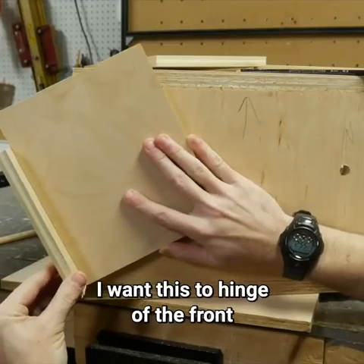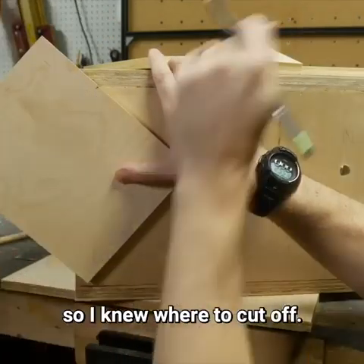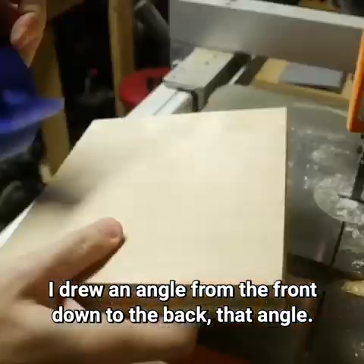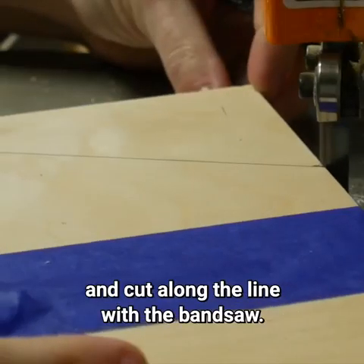I want this to hinge on the front, so I test fit where the hinge would be and then made a mark on the side panels so I knew where to cut off. I drew an angle from the front down to the back at that angle, taped the pieces together, and cut along the line with a bandsaw.